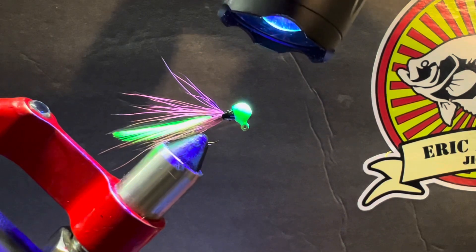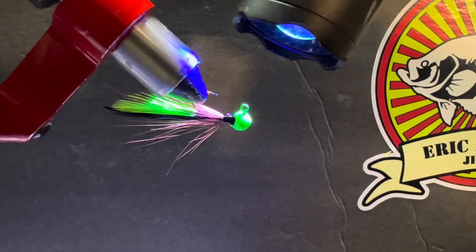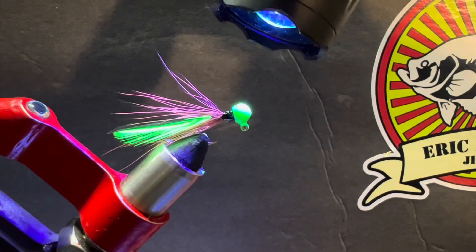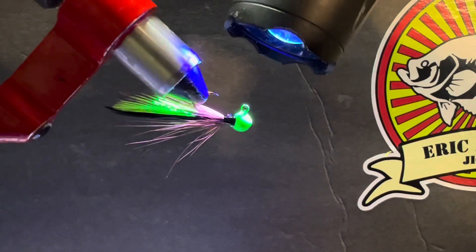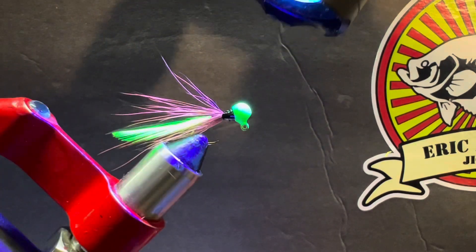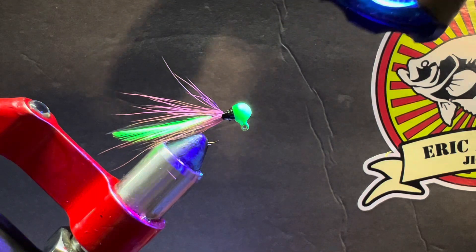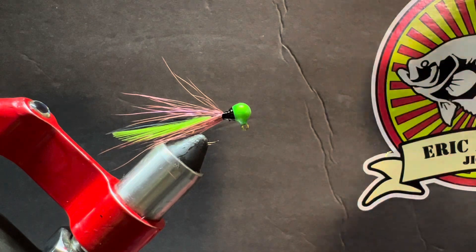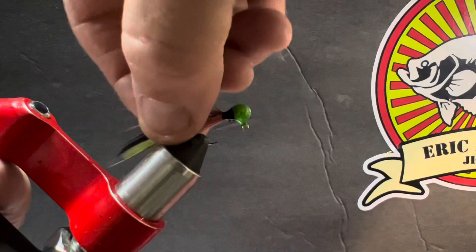Right now it's getting tacky but it'll take a little longer to fully cure. In my UV box with three heavy UV lights this jig will take maybe 30 minutes. Outside in sunlight it would take maybe three minutes, but it's cold and windy out, which is why I built the UV box — it's just an old metal toolbox with three lights mounted inside. That lets me cure jigs in big batches instead of small batches.